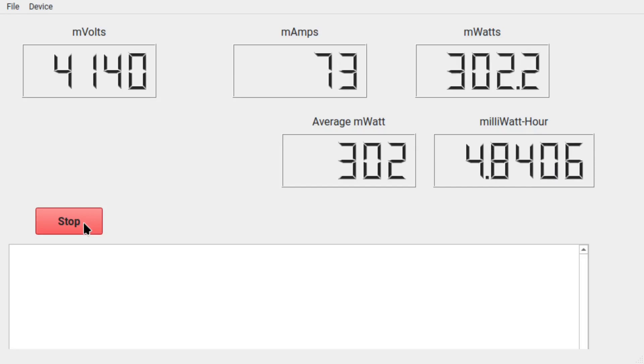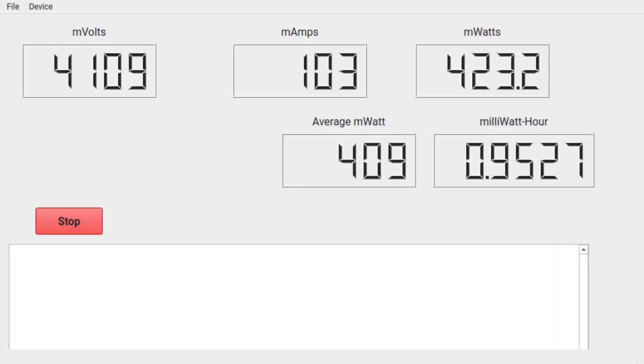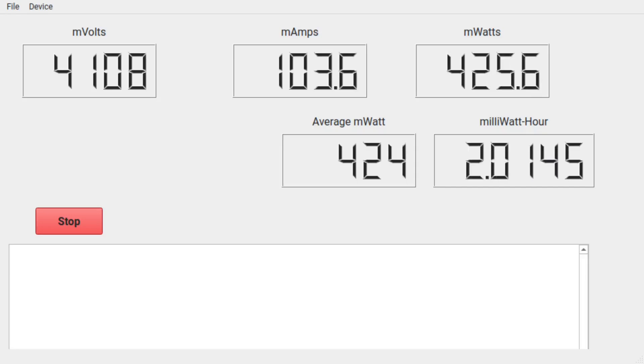Here is the controller turned on and being used in the PS5 menu, or just sitting and not being touched — a little of both. This seems to be the baseline with no game active. I'm focused on the average milliwatt value, and it's right around 300 milliwatts. And here's the old controller before the game is started. Idle on the new controller is around 300 milliwatts, and idle on the old controller is around 400 milliwatts — a huge difference.